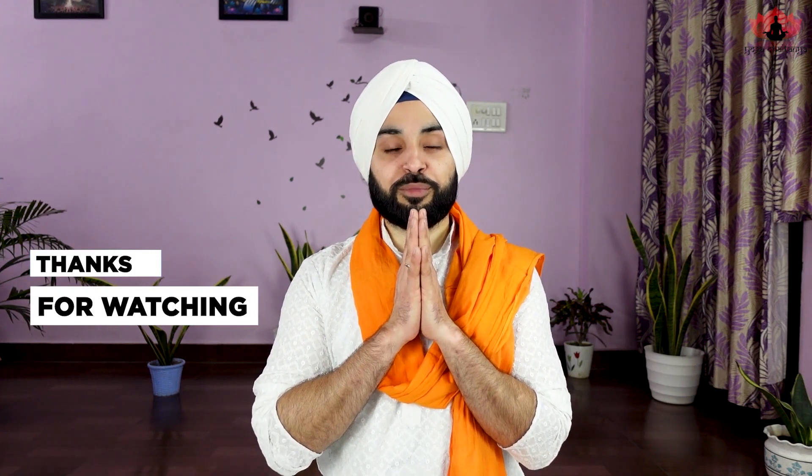I hope you liked this video and it added some value to your life. If you think so, please press the like button and comment. Thank you so much for patiently watching this video. Namaste. Take care. God bless you all.